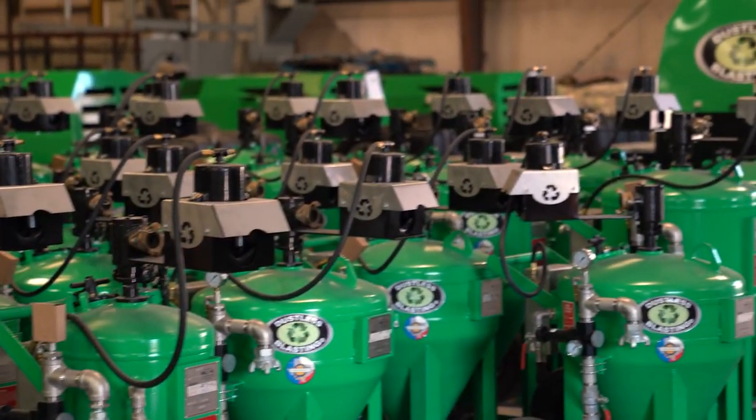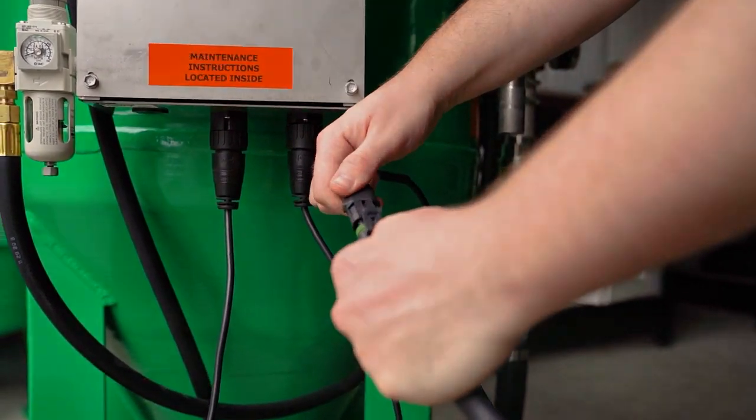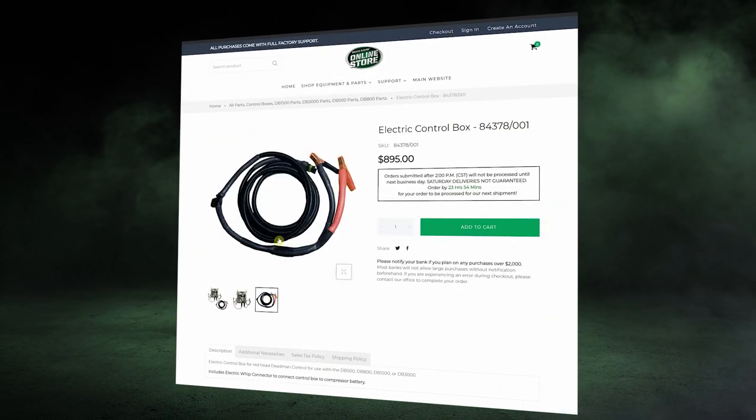When you purchase one of our standalone blast pots, you have the choice to purchase pneumatic or electric. The electric control box version comes with an electric line. This line allows you to connect to your desired power source.